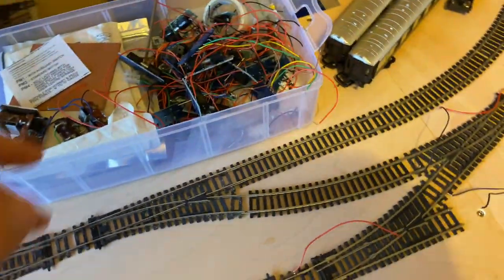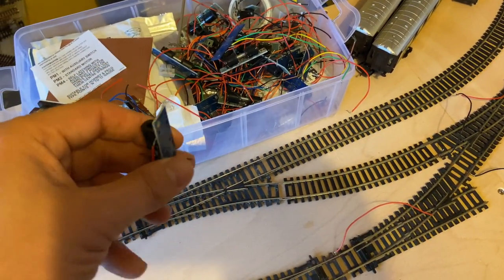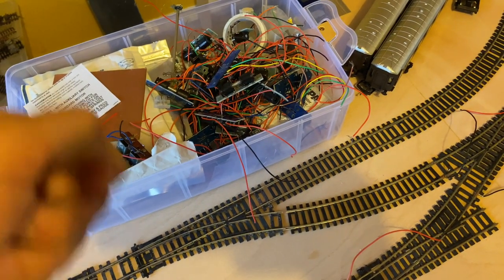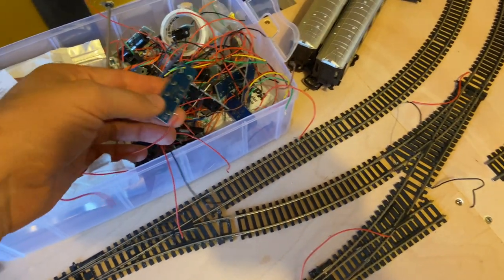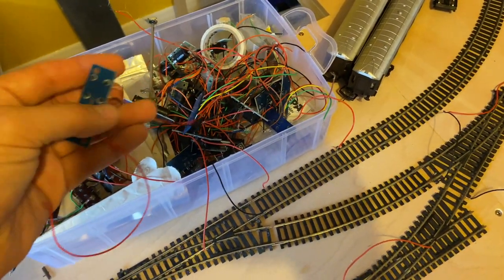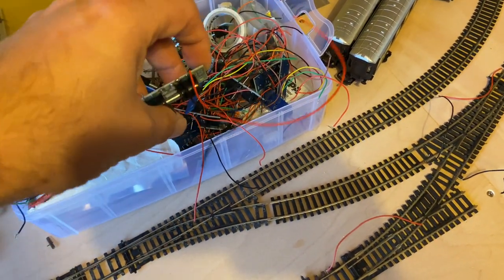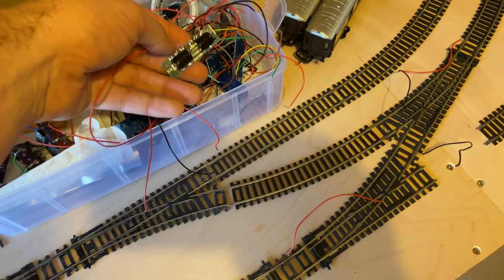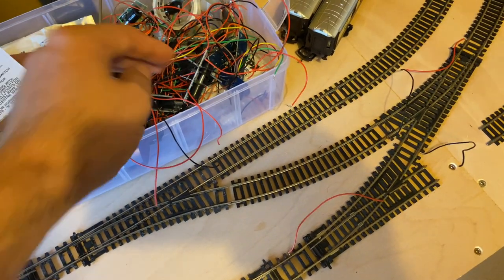Points are going to be controlled with point motors this time. On the previous layout I built for the boy, I did just little pull rods — little lolly sticks with a bit of wire underneath that he could pull to change the points. This time he wants buttons. I've got quite a few of these spare. If you're looking at building a layout and you want to use point motors, I think they're about £6 or £7 these days, but you can find them in the second-hand market for a couple of quid — it's just a case of looking around.